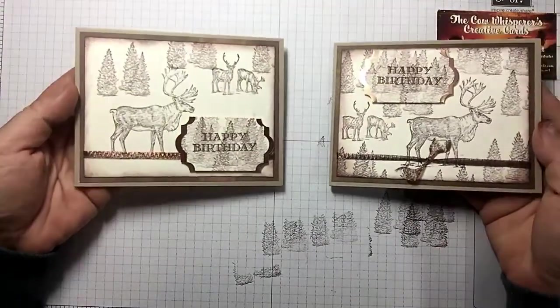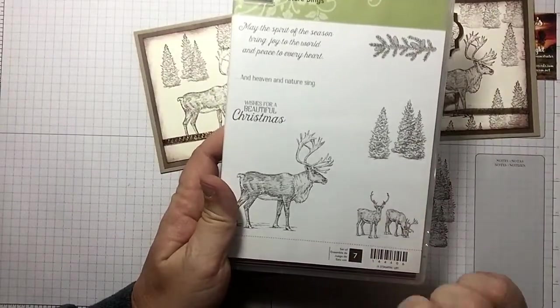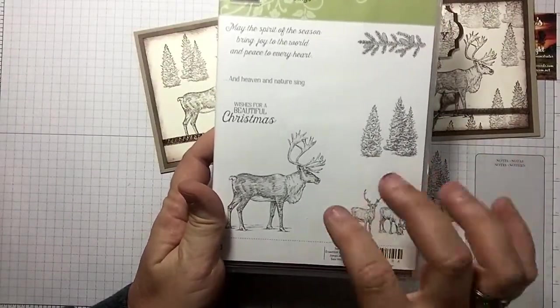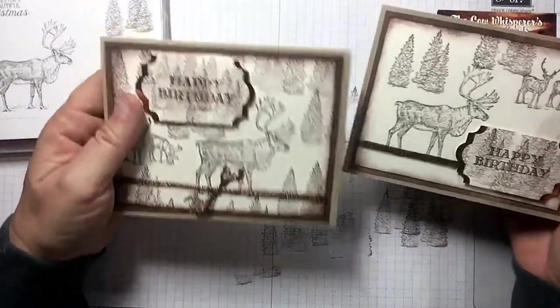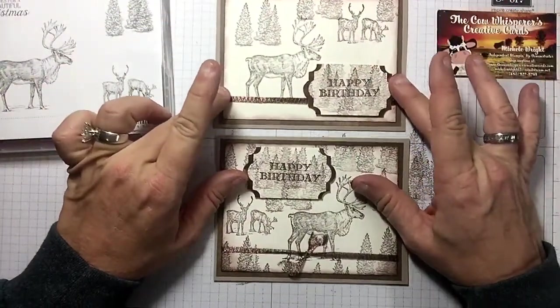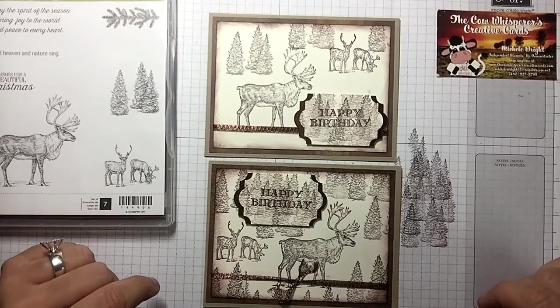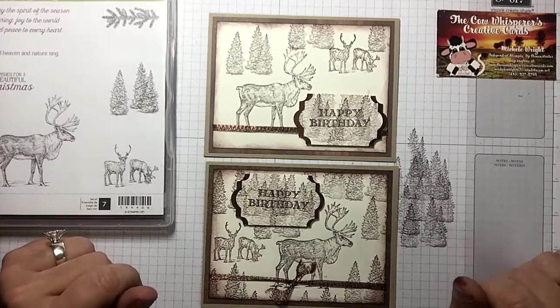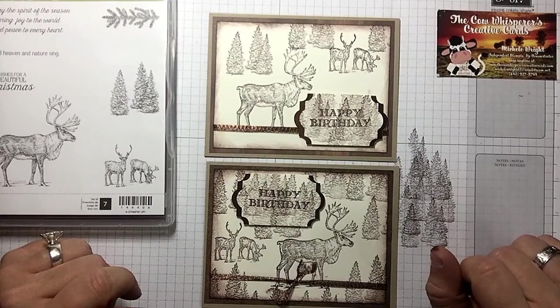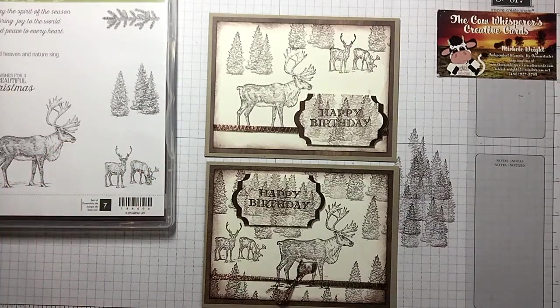They're similar but different — I love it! Remember, the Nature Sings set is in the holiday catalog, but this is not just a holiday stamp set — you can definitely use it for masculine cards. I threw in some Guy Greetings and here's what we got — I'm pretty happy with these! I hope you guys enjoyed today's video. If you did, please give me a thumbs up and subscribe. I've linked a couple more videos at the end, and if you're looking for an independent Stampin' Up demonstrator in the United States, I'd love to be your gal. Happy crafting!